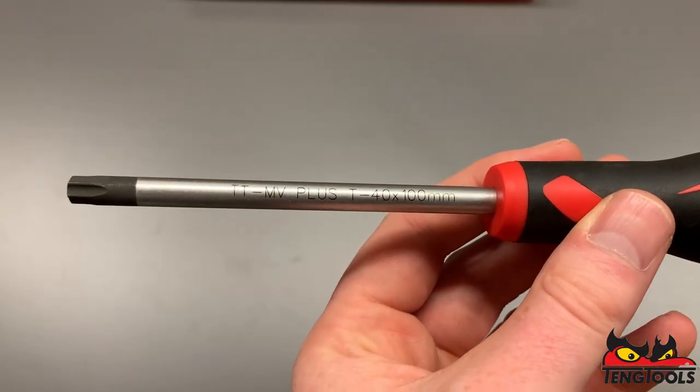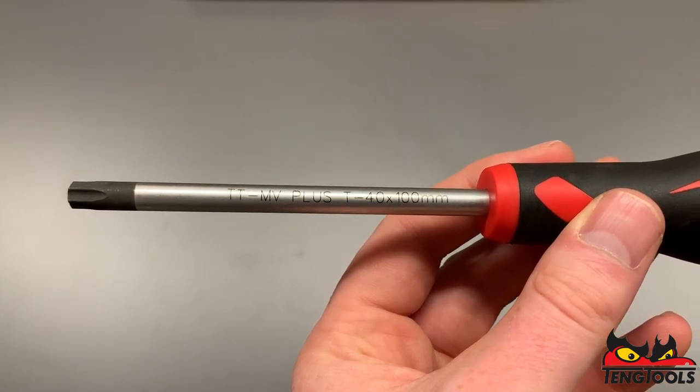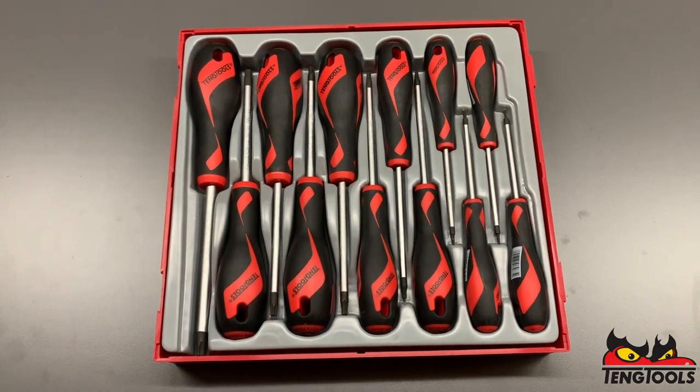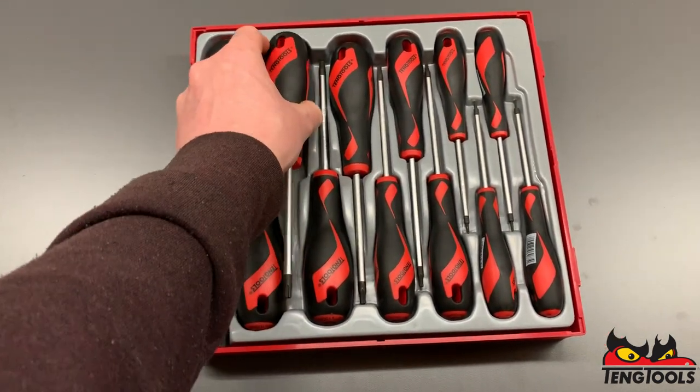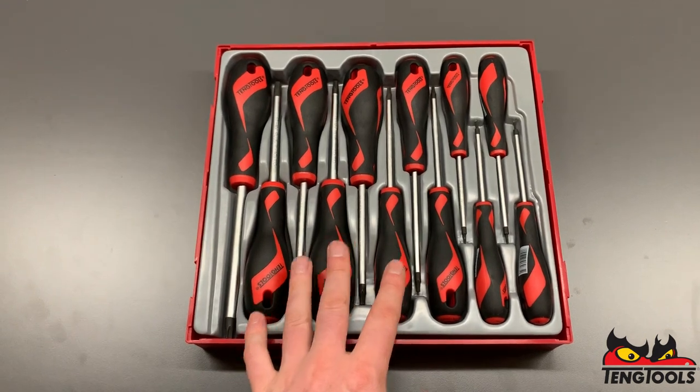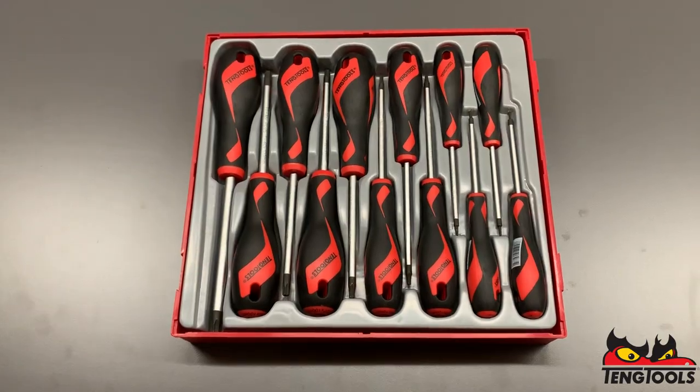The blades are made from steel alloy, which gives them a 20% greater capacity than most screwdrivers and they're also more flexible. Every tool has its own specific place, so if you ever lose a tool you'll know exactly which one's missing. This tool tray can be used on its own as an individual set, but it's also part of our unique organisation system where every tool tray clicks together.